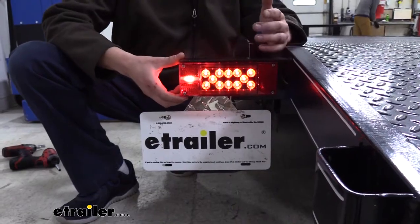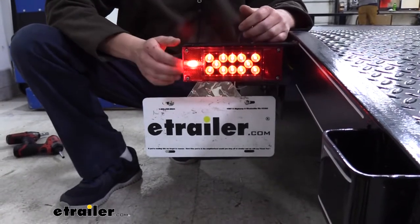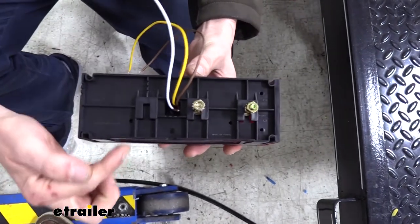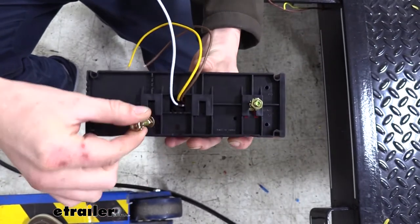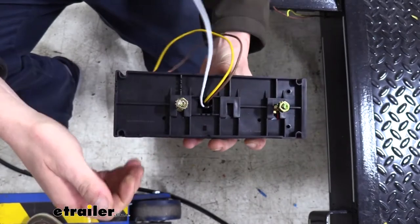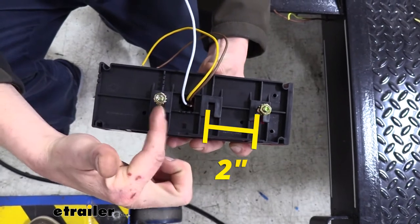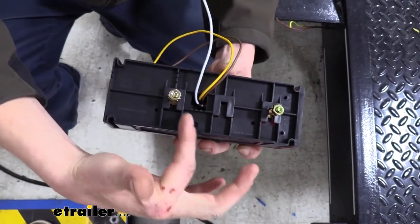This light meets all the necessary requirements for trailers that are 80 inches or wider. It's going to be DOT compliant in all states, keeping you safe and legal. There are three slots on the back where you can put your mounting hardware in. Carriage bolts act as studs and slide into the various slot locations to match your trailer. The distance between one slot to the next is two inches, and from the outer locations it's four inches.